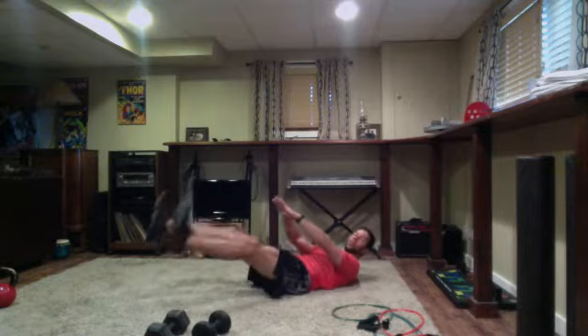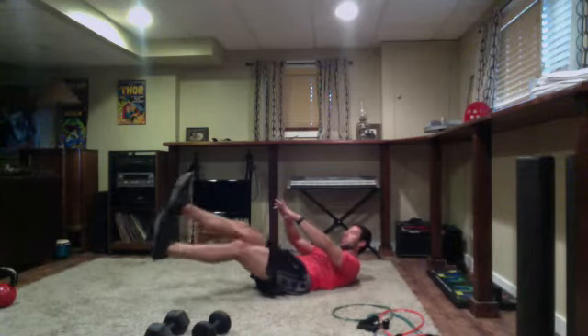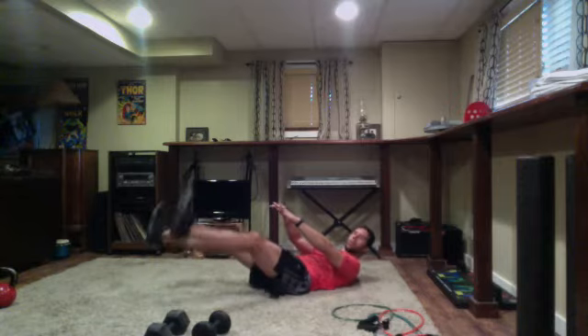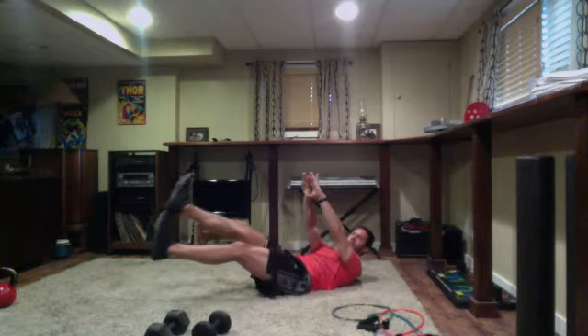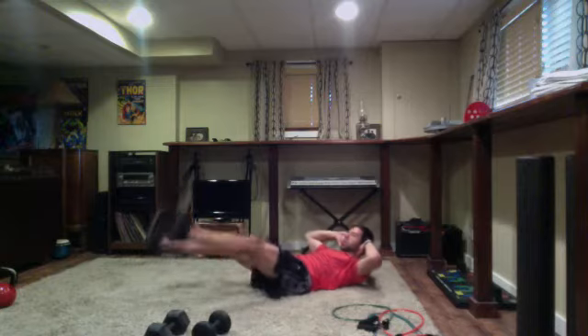The lower your feet are to the floor, the harder it's going to be. If you feel this in the lower back at all, you can have your hands under the tailbone or under the glutes. Nice job, good pace. Awesome work, wrapping it out. Just over five seconds — five, four, three, two — time.